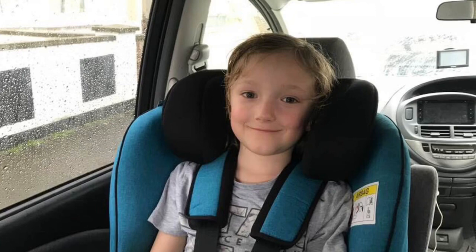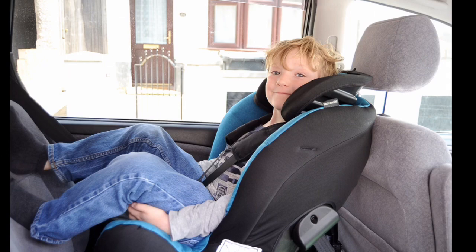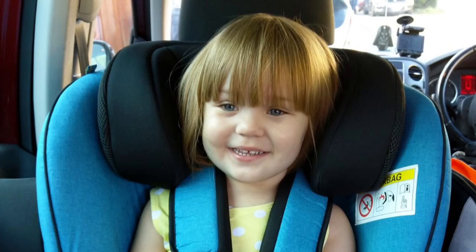When the child gets bigger and heavier it is no longer safe to be that reclined. Seats for bigger children are more upright, so in a crash the child will simply be pushed into the seat's backrest. As long as the child's eyes are no higher than the top edge of the seat or its headrest, the neck and spine will be protected. That's why in car seats for older children the whole head doesn't need to be inside the seat.